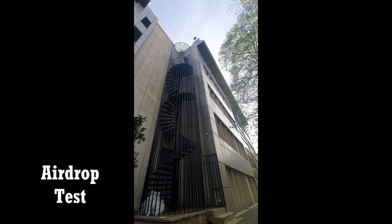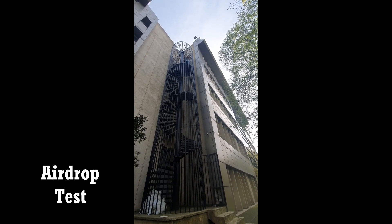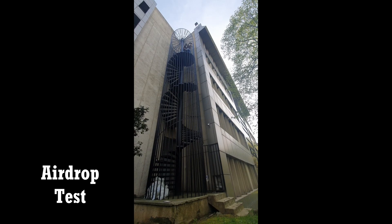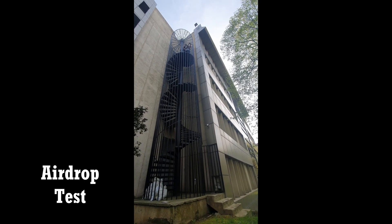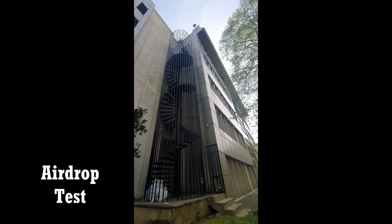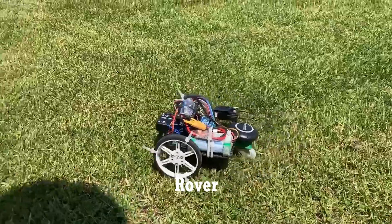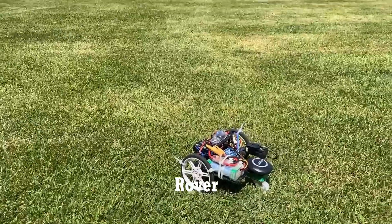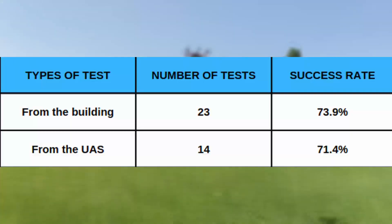During the first drop mechanism test, an alternative weight equal to the UGV's weight was used instead of the actual UGV to prevent damage to the UAS. The mechanism was initially tested alone by releasing it from a high building, and after each test it was optimized as required. After successfully completing these tests, the mechanism was assembled to the UAS and the competition mission was tested.